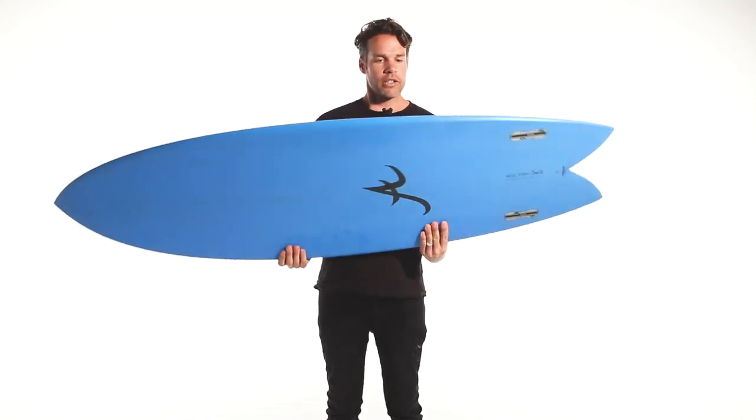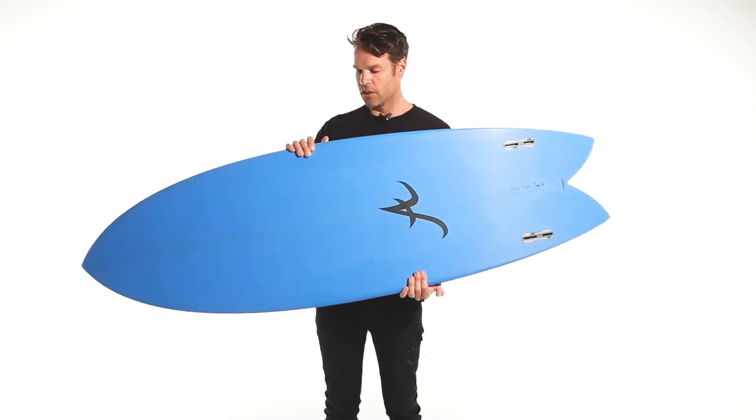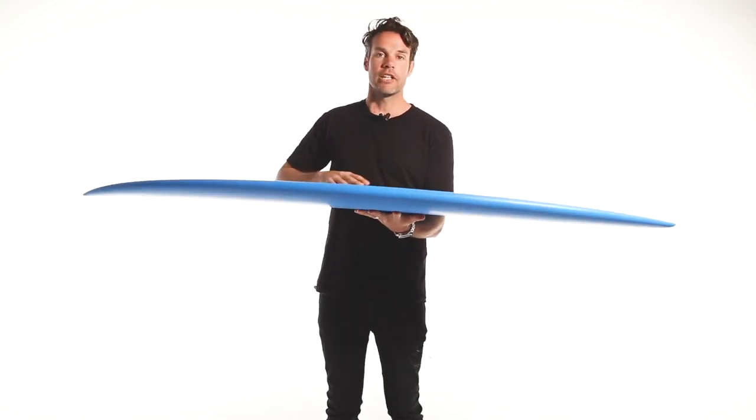So this little fish would be an excellent option for someone who wants to have a reliable workhorse in the quiver that you don't get bored of surfing. Get yourself one.